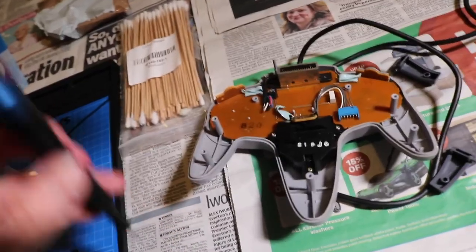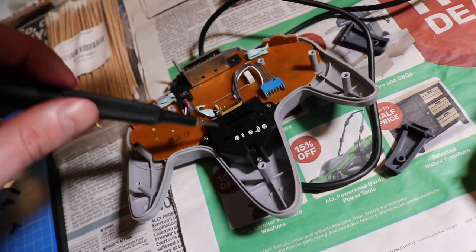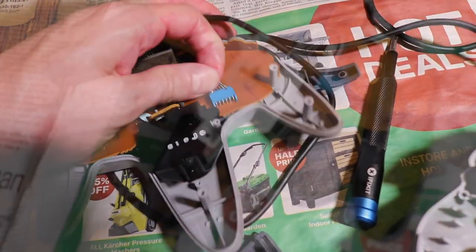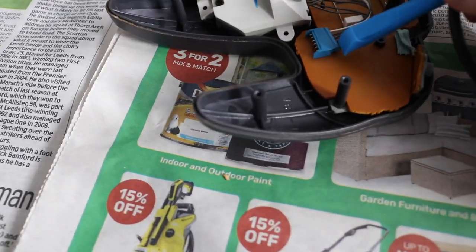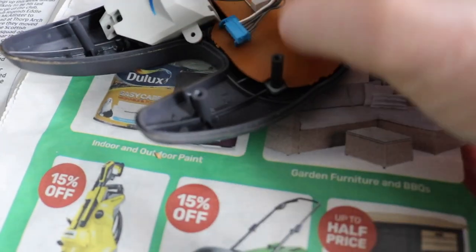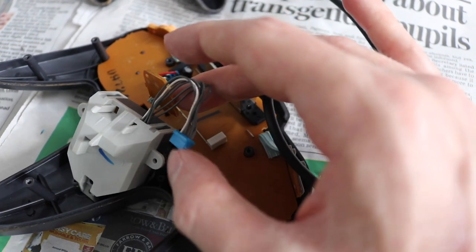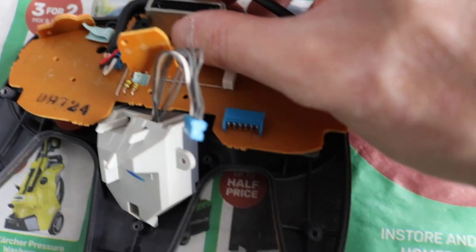The next part is we're going to remove these three screws — one here, one here, and one here — and take the joystick component out. After you've got the joystick component unscrewed, we're going to wiggle these wires out. It may be a wise idea to get a spudger to help get into the groove of this because I've been tugging at the cable and I don't want to rip these cables.